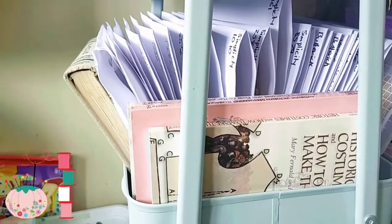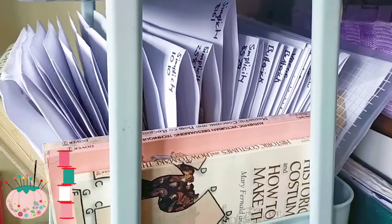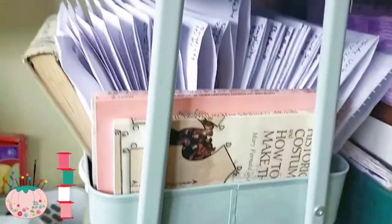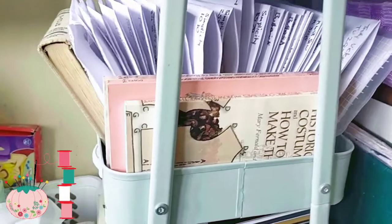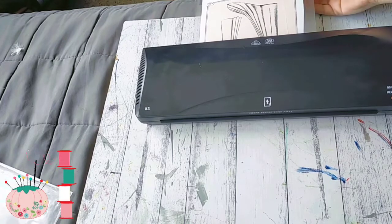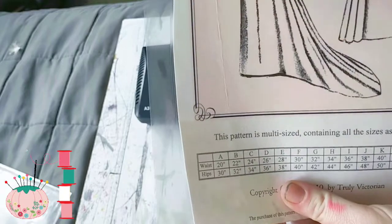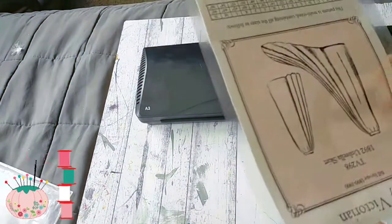While it's running through the laminator, this is where I have all of my patterns — I'll just slot it in like that. Hopefully my collection will grow and I can fill this section. Sometimes I will run it through twice because I do get a bit of bubbling, especially if the paper itself is quite thick. So I'm going to run this one through again.